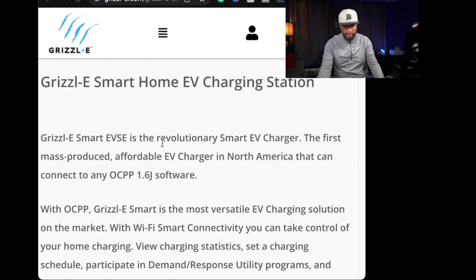The Grizzle Smart EV Station is a mass-produced affordable EV charger in North America that can connect to any OCPP software, meaning the software inside the charging station is open-source — pretty similar to what Android is. They have open-source software inside the Smart Charger, allowing you to pick which app you would like to use to monitor your charging, set up your charging appointments and schedules, and pretty much pick something you can customize more to your liking.